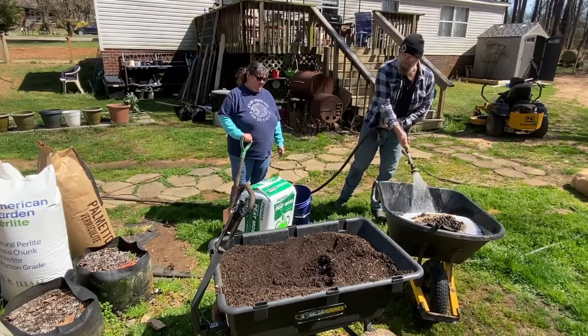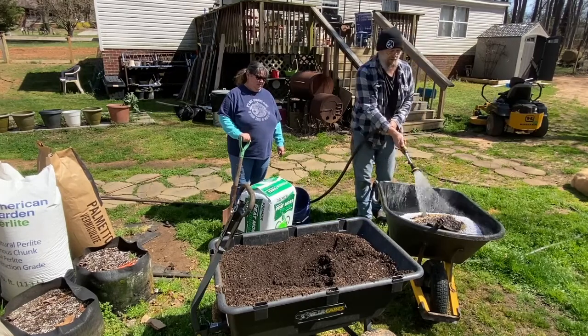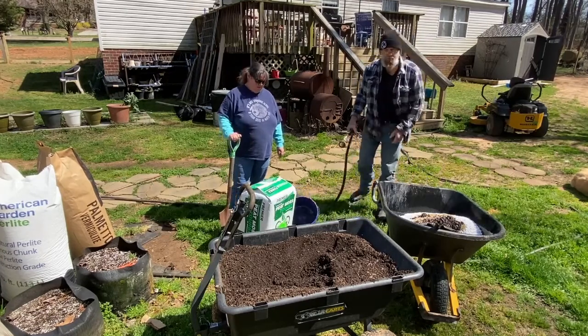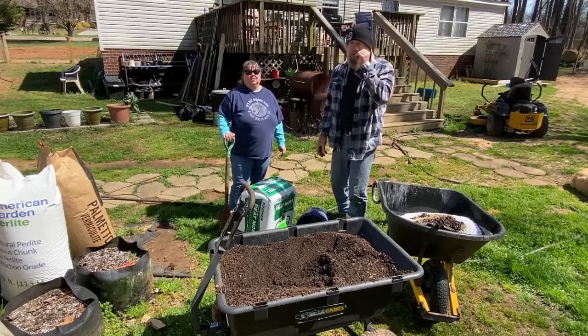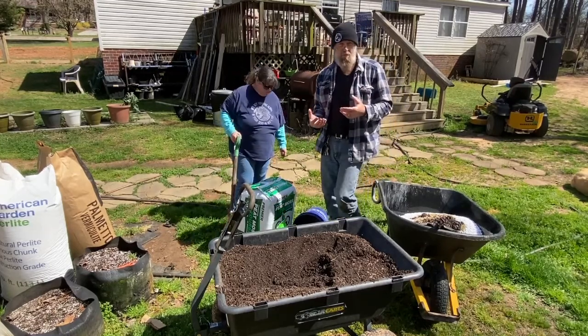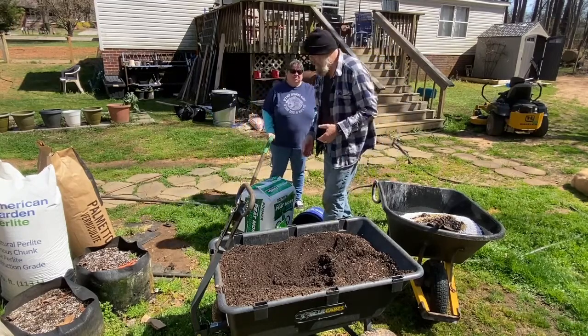The peat moss is going to need some moisture anyway when you first open it. Being that it's compressed, it's going to be hydrophobic, which means basically it doesn't like to absorb moisture, but as soon as you get it wet it tends to hold on to the moisture really well.